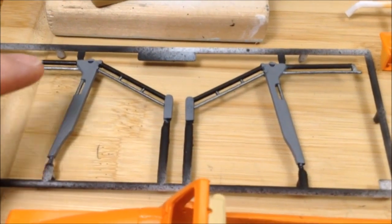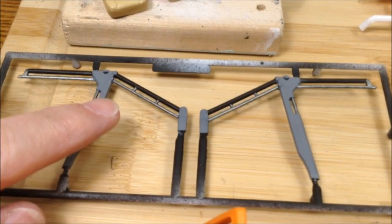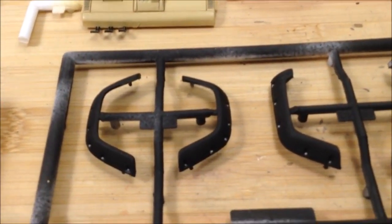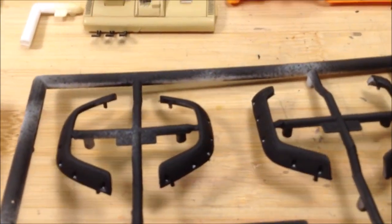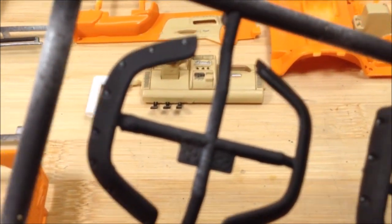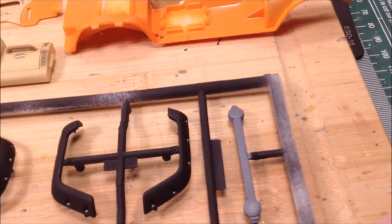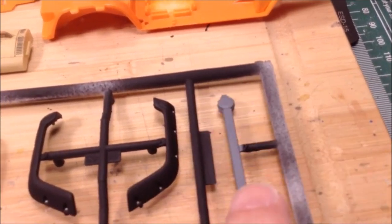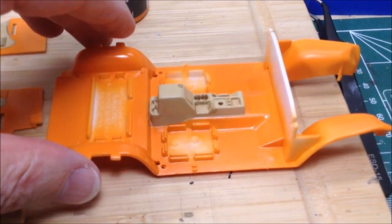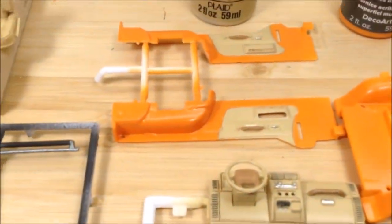I've done gloss black, grey, Stynylrez primer, and silver on the roll bars — it adds some contrast and interest. The fender flares are in flat black, with a little Vallejo Oily Steel dabbed onto the bolt heads with a small brush. Stynylrez grey primer on the crossbar for the roll bar as well. I brush-painted the camel on the center console and door panels.